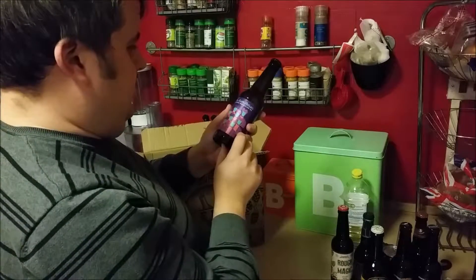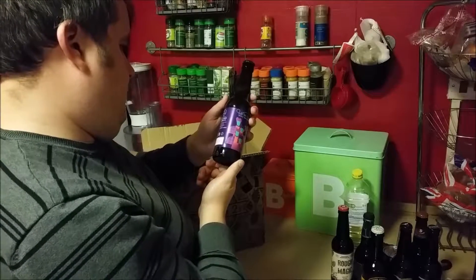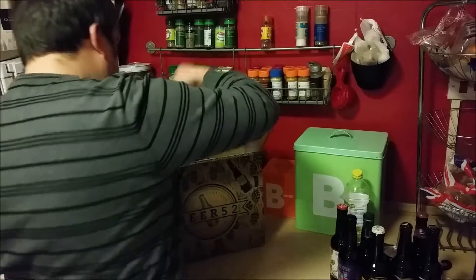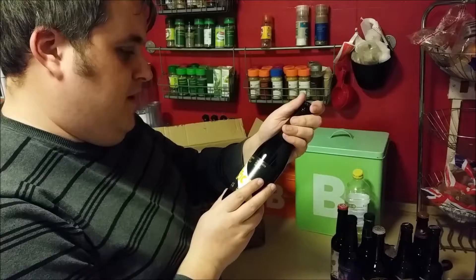We've got a Triple Hop New Zealand IPA — Northern Union. And we've also got Salvation from the Brussels Beer Project.